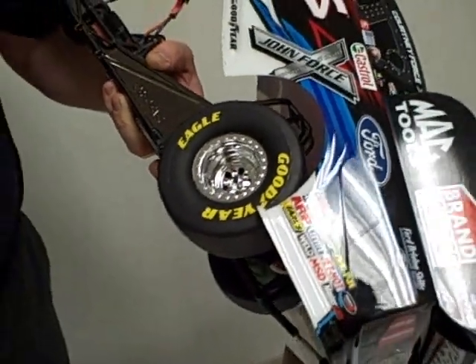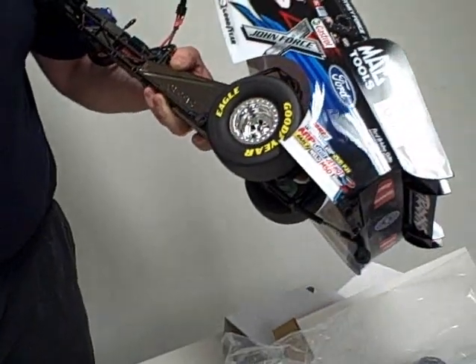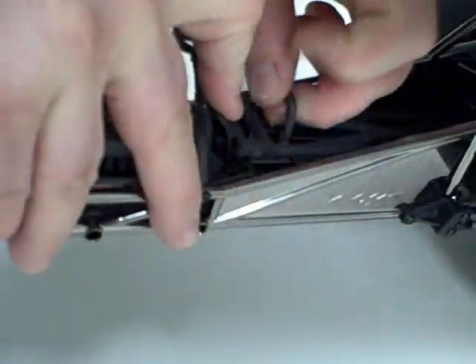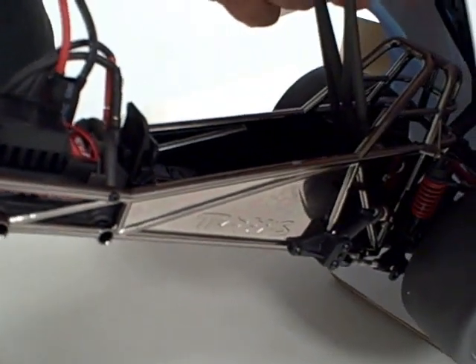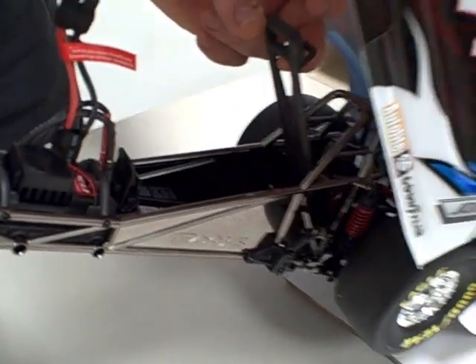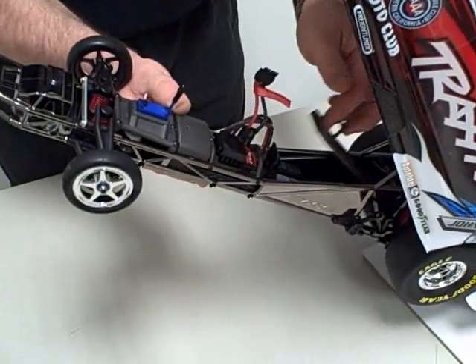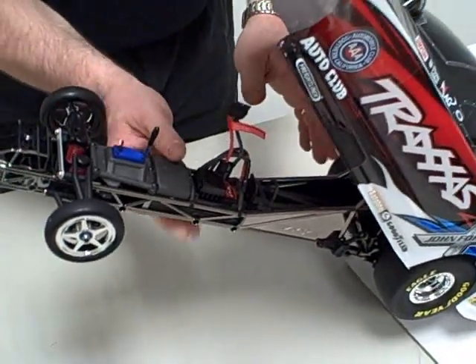These tires are definitely rated for high speed — X01 tires are rated over 100 miles an hour at top speed. This vehicle is about 70 miles an hour on the release battery. For max speed they're recommending a 3S battery with at least 30 or 35C to get maximum speed out of it. The quick release makes it easy to install the battery.